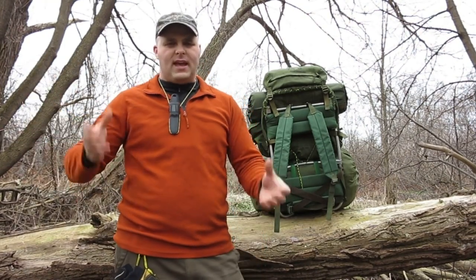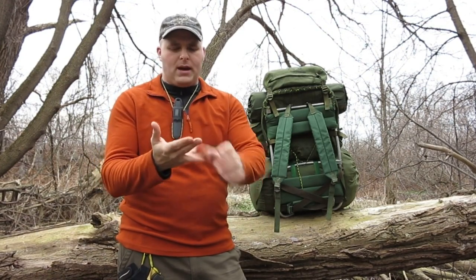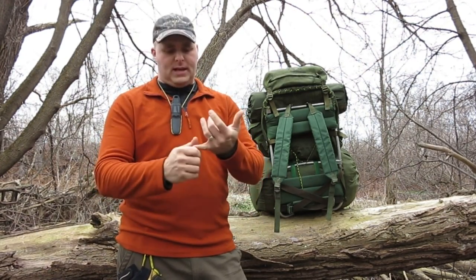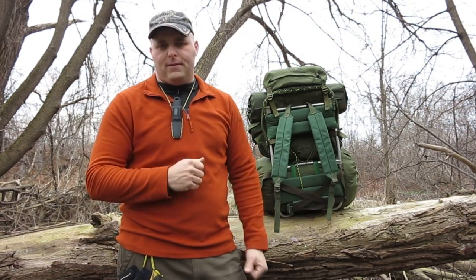For the purposes of this video, we're going to be comparing the 82 Pattern to other Canadian and American surplus rucksacks on the market. There are some nice Swedish and Swiss ones that can be found around here, but they're not common. So for that reason, we're going to restrict this to the Canadian 64 Pattern, the 82, the new CTS rucksack, the US Alice Pack, the Molle 2 Rucksack, the ILBE, and the FILBE.